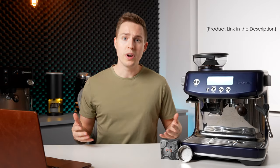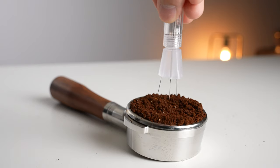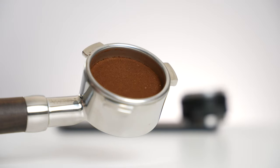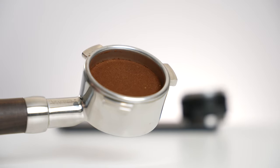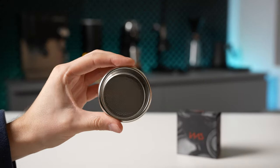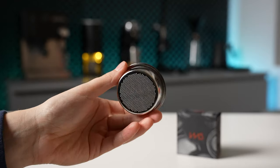With espresso, one of the main goals is to extract the entire puck as evenly as possible. Things such as removing clumps, tamping out air pockets, and ensuring a level surface are easy ways to help achieve this. However, one often overlooked aspect is the filter basket itself — and that's because it's not something that's visible to the naked eye.